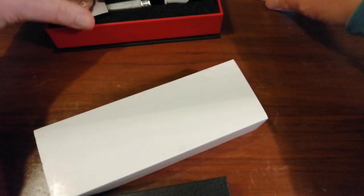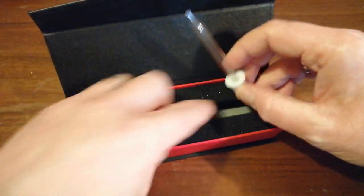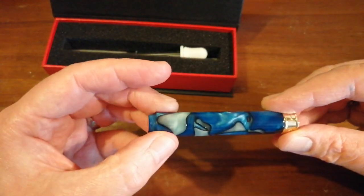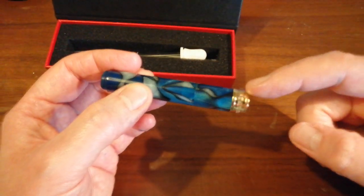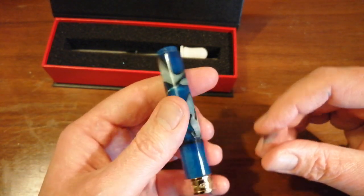I'll just pop that one over there before moving on to the next one. Trying to keep these things in some sort of order. In this one we've got the Pen BBS 471 — same model — 471 GM, G for gold, M for medium. This is the storm finish.